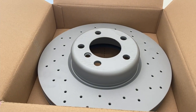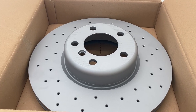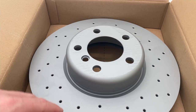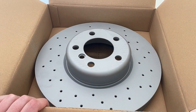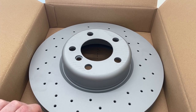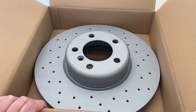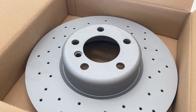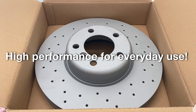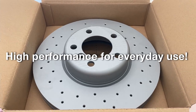Here we have it, the Sport Z disc with its perforated brake area with the holes. Really sporty look which leads to the performance cars from the M division at BMW. That is exactly what this is — a high performance brake disc for your BMW for everyday use from Zimmermann. High performance every day, of course.